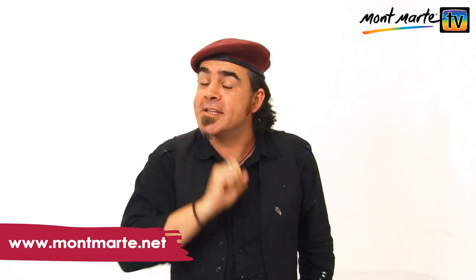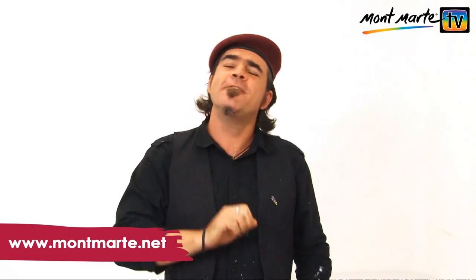If you have ever wanted to illustrate a children's book or feel a little bit artistically stagnant, then watch this lesson. Hello, it's Montmartrejo here again and I'm so glad you could be with us for this artistic adventure.